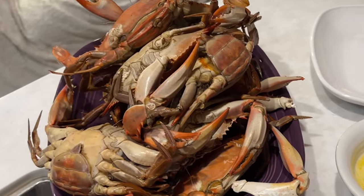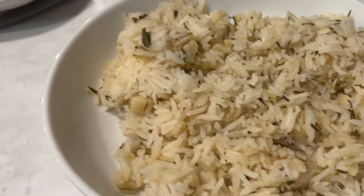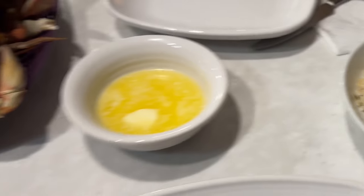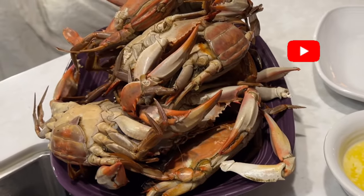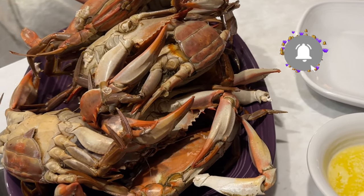We have our crabs cooked, our butter rice with garlic and tarragon, and we are ready to feast. Thanks for watching, subscribe, bye-bye, see you next time!